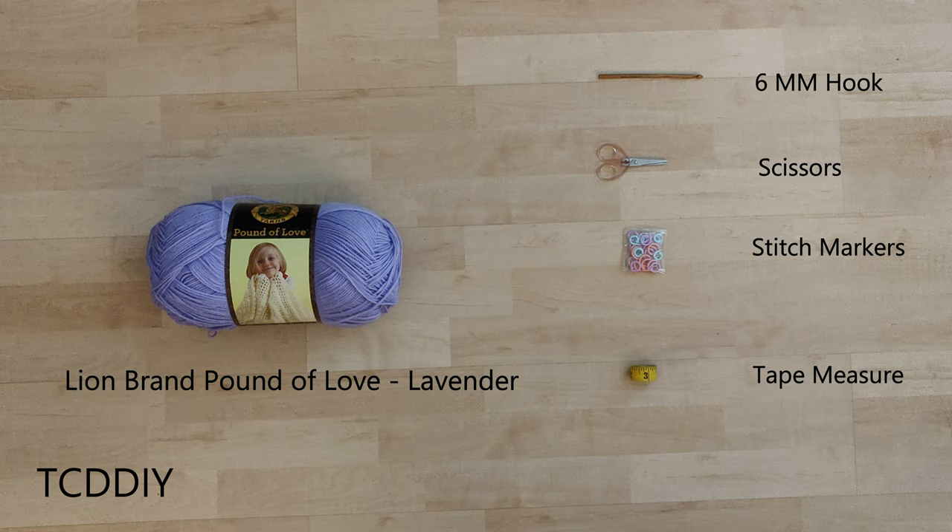For this project, any category 4 yarn will work, but I used a skein of Lion Brand's Pound of Love in the color Lavender. As for tools: a 6mm hook, scissors, stitch markers, and a tape measure. There's an optional written pattern that can help out too.